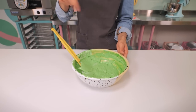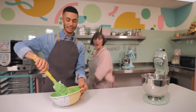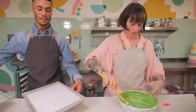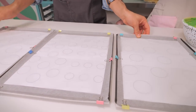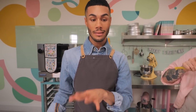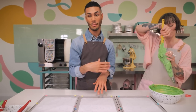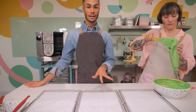Now it's time to put the batter into the piping bag. Jemma has already prepared the baking trays - lined with greaseproof paper and underneath we've got these templates. You can download them from the link in the description box below. There are four different sizes all spaced well apart so they don't run into each other. We've got three trays ready and might get a little bit more.